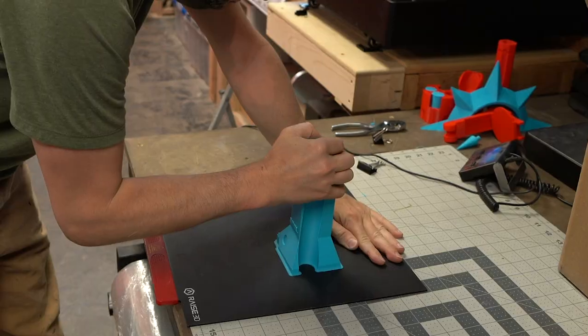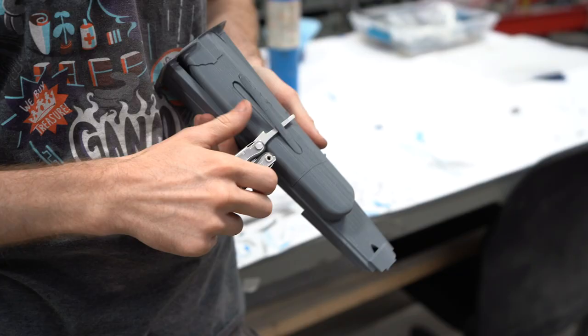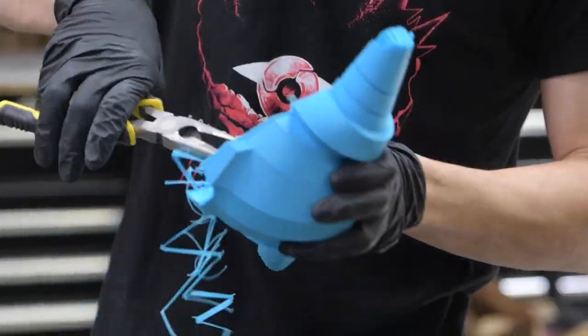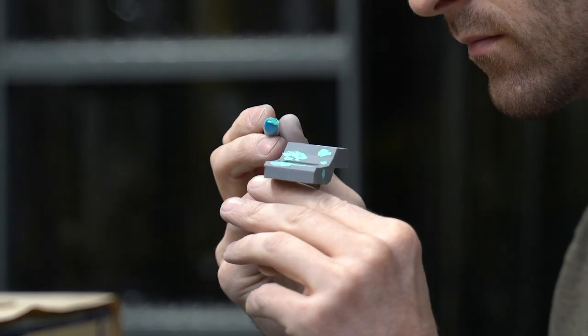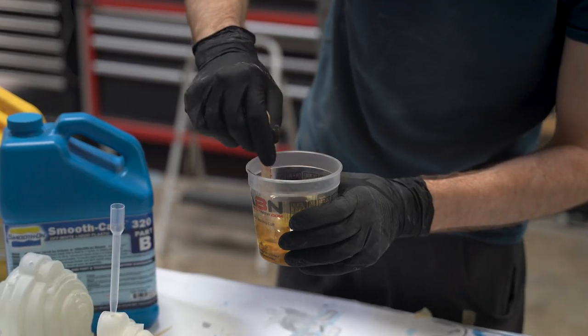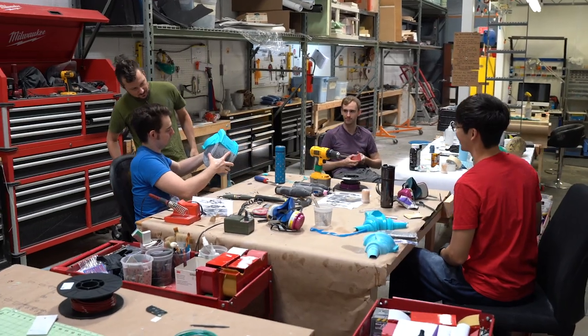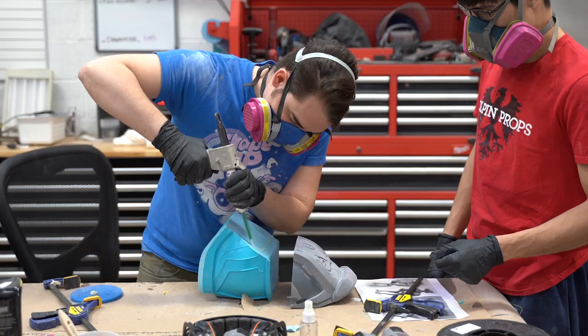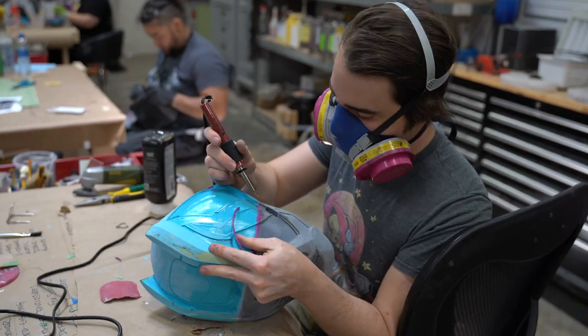It's important to strategize the order of printing. As soon as parts come off the printers, they need to be cleaned up and detailed. First, we remove any excess filament, then we fix any imperfections using Bondo. Some of the pieces are small, hollow, and delicate — we're mixing up resin and filling in these little pieces to reinforce them. Other MOA parts are so big that we have to print them out in multiple pieces and combine them using epoxy and our own technique, ABS welding.